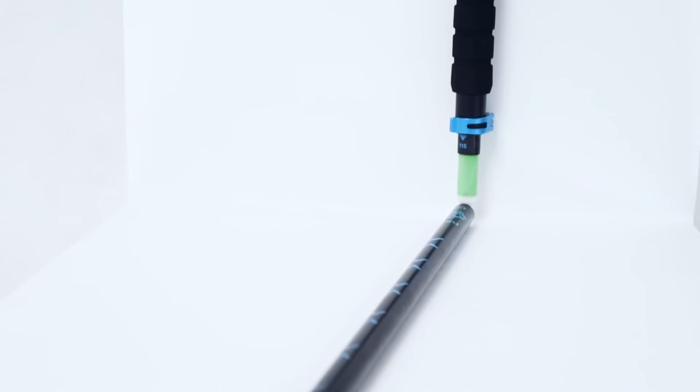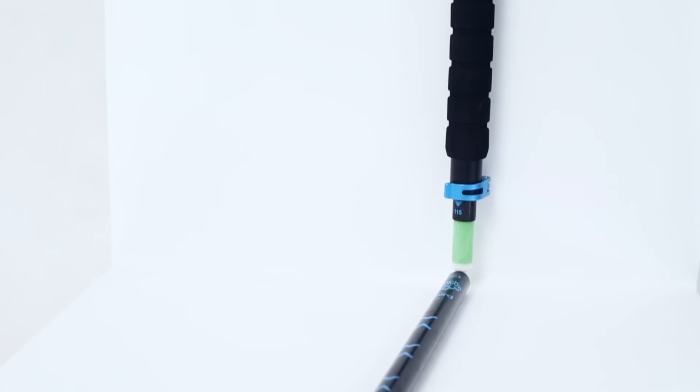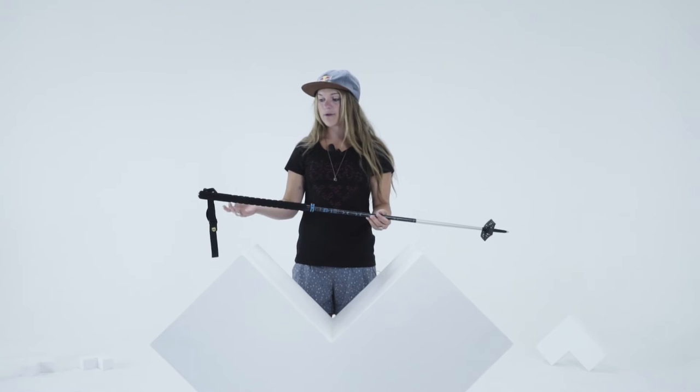This pole is the TRIOS Freebird pole. It's a three-part telescopic pole. It's super lightweight at 250 milligrams, and it folds up really easily so you can slide it in your backpack when you're using your hands for other things.